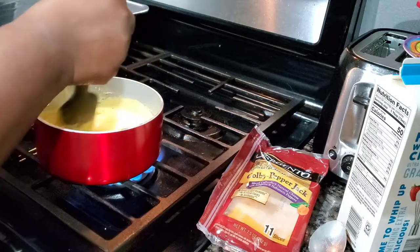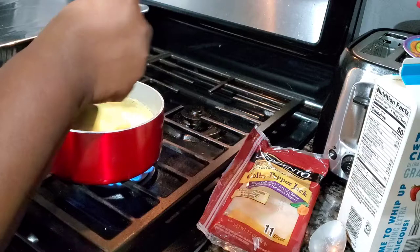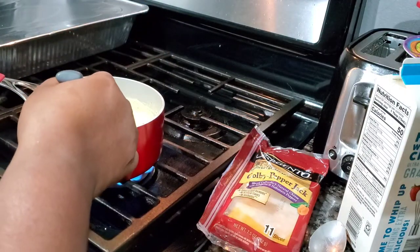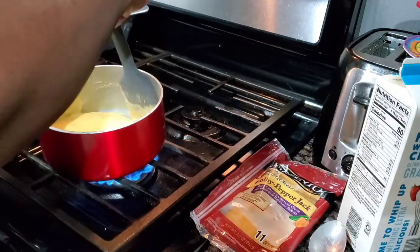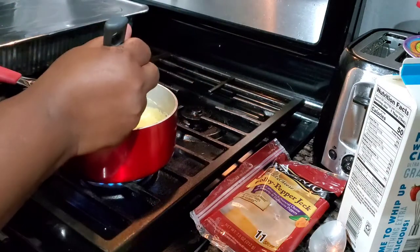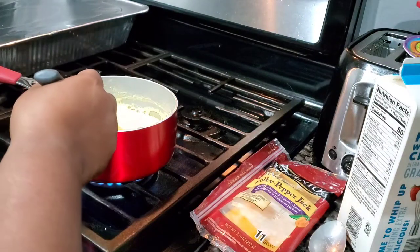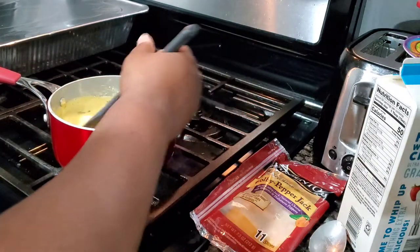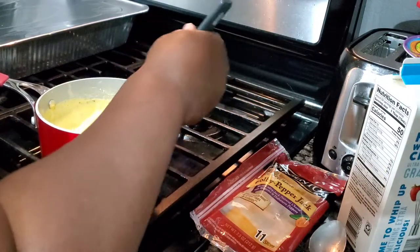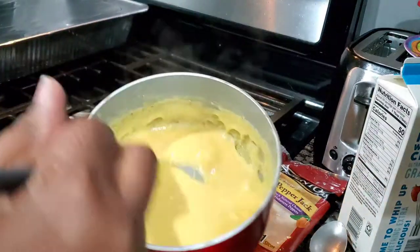I know people are going to be like, you don't use Velveeta to make macaroni and cheese — you use cheddar, cheddar is what you use. But I don't like cheddar, so I'm using what I want to use. I'm going to have a burger with bacon and cauliflower mac. I'm going to go ahead and preset my oven to 375, because that's what I want to cook on. We cook everything on 375 — it's an inside joke for my family.